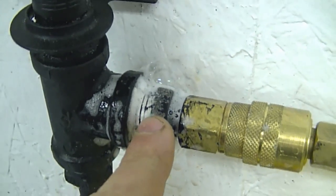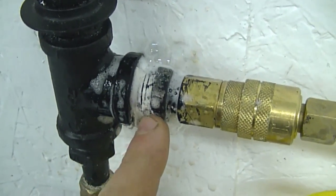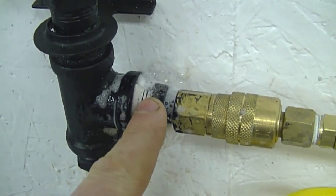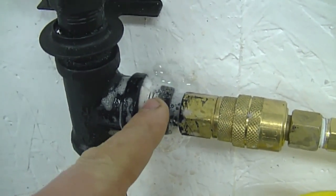I didn't know there was a leak here, but what I'm going to do to repair this is just tighten up this fitting. Hopefully that will fix the leak. If not, I'm going to take it apart and put some more pipe dope on it and put it back in.